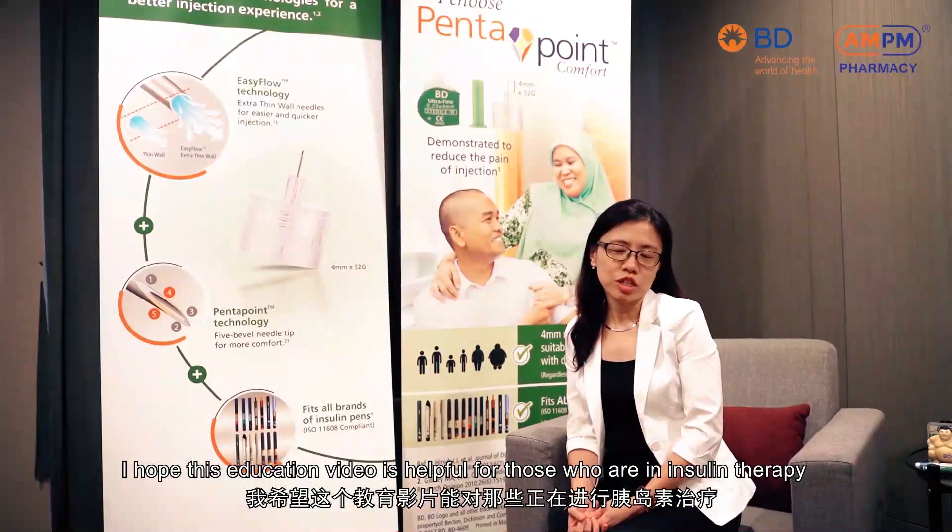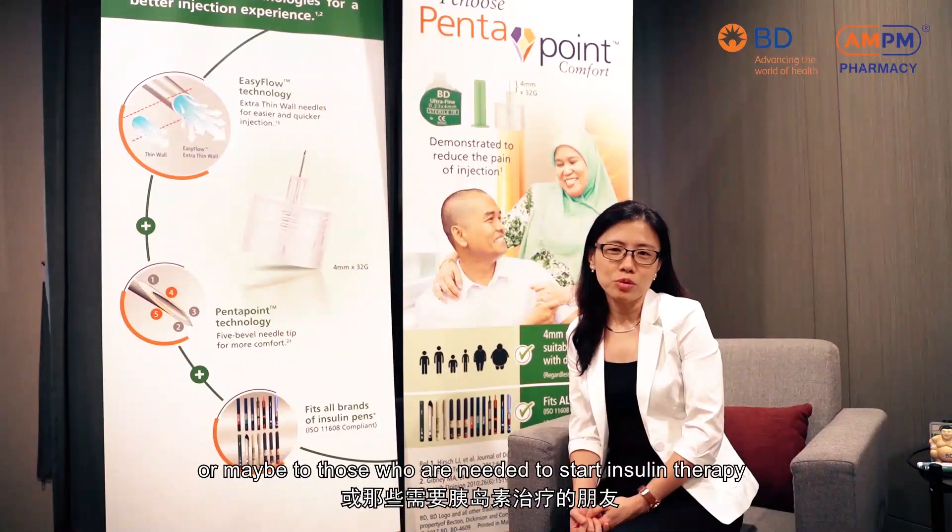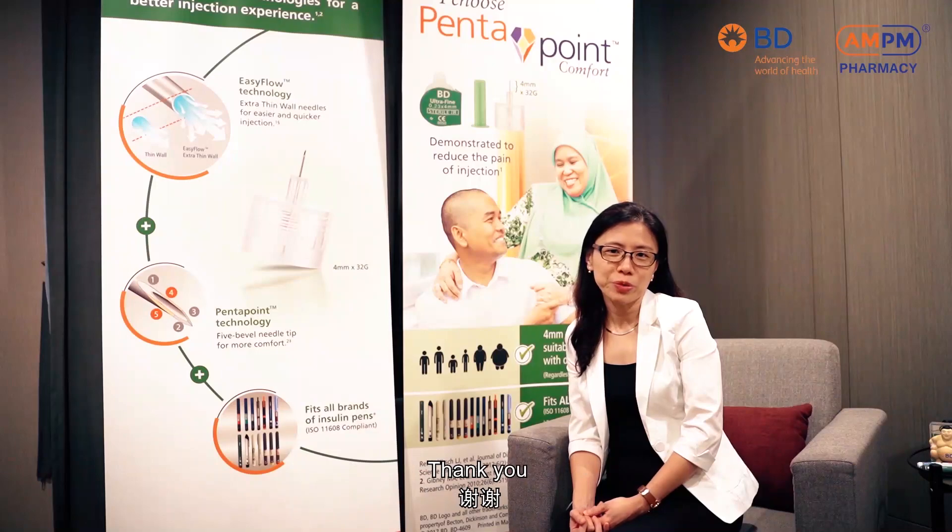I hope this education video is helpful for those who are on insulin therapy, or maybe for those who actually need to start insulin therapy for better diabetes control. Thank you.